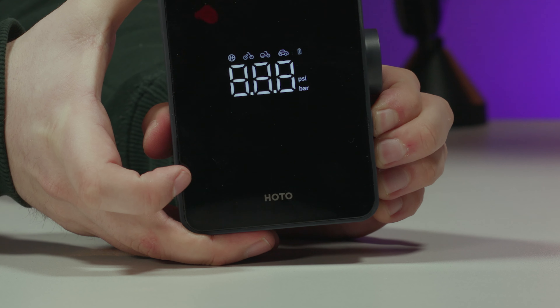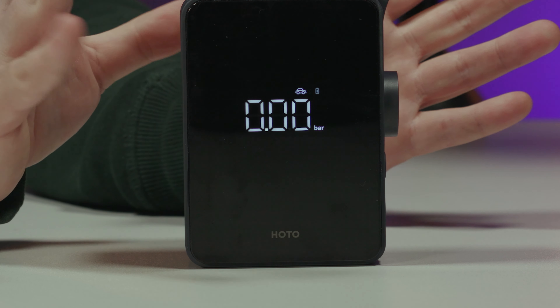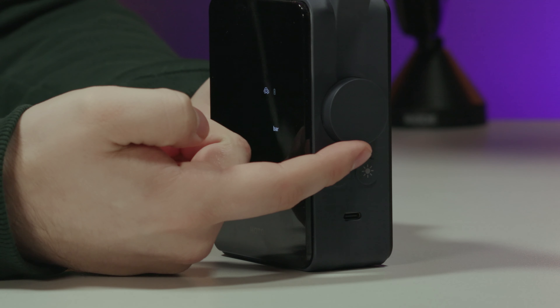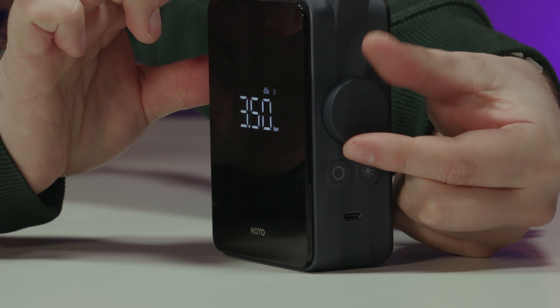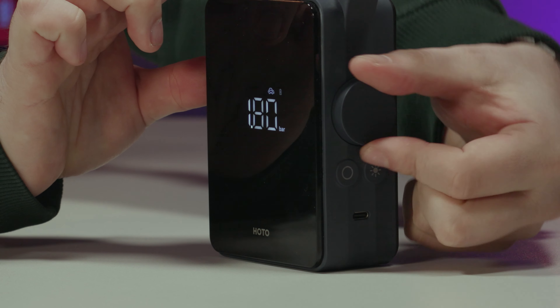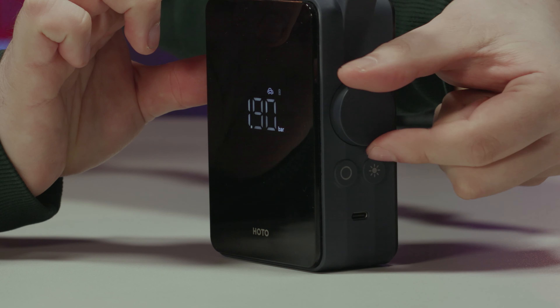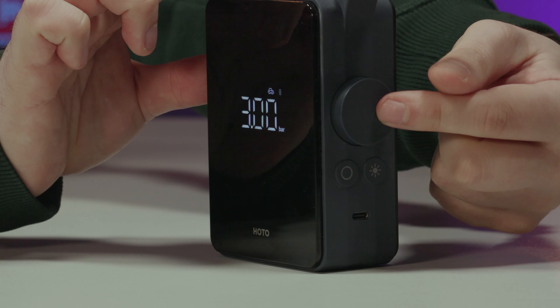I didn't want to turn it on during the close-ups just in case the compressor turns on — it will make a bit of a racket. Just hold the power button. I've turned on the device but not the compressor. We've got a little spinny dial on the side, which is how you set your bar rating, PSI, or whatever mode you've got it set into.